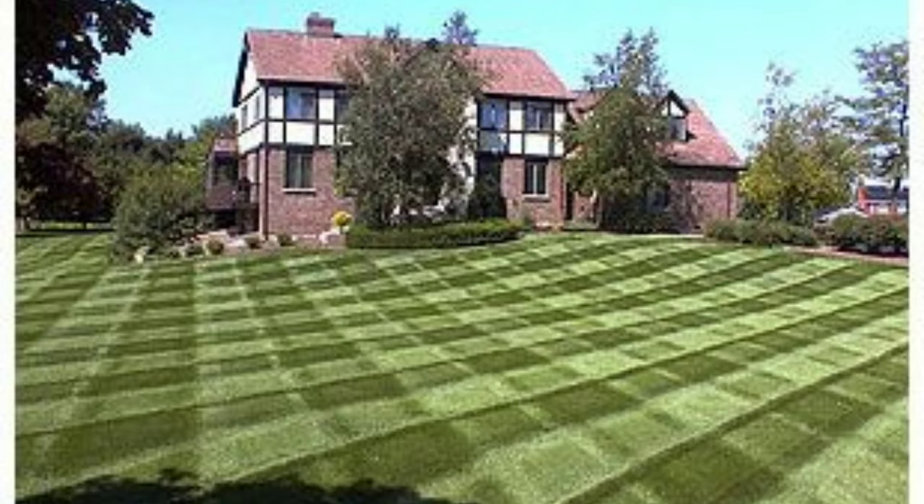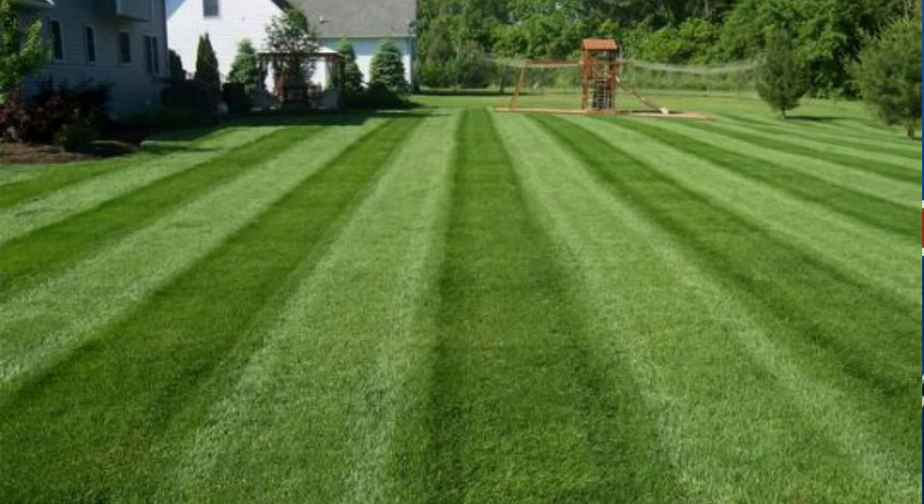In today's video I'm gonna be talking about lawn stripes, or striping your lawn. If you're new to lawn care you might be asking yourself, what are lawn stripes? Lawn stripes are simply bending your grass over so when the sunlight hits it, you see a dark stripe and a light stripe side by side. It's a simple way to take your love for lawn care to the next level. Putting down stripes in your lawn can be an art form, and when it's done right it can really make your lawn pop. It's just a matter of bending the grass forward and backwards so that when the light hits it, one row looks dark and the other row looks light.